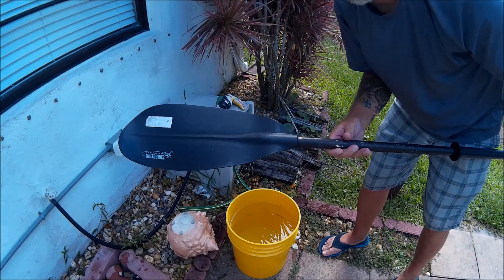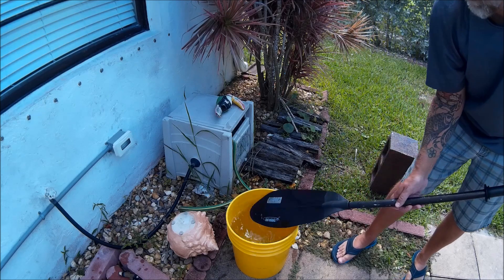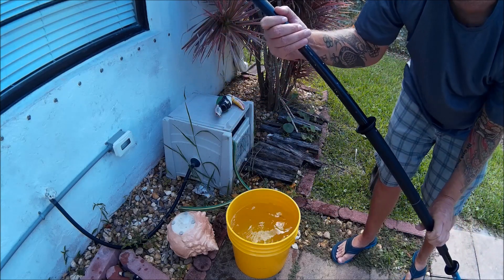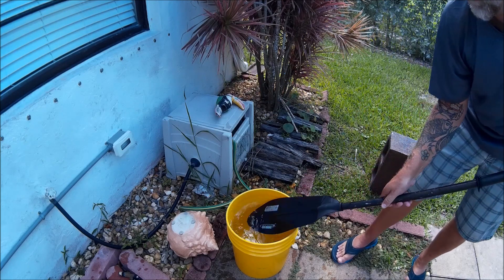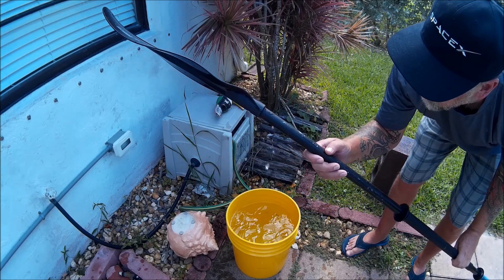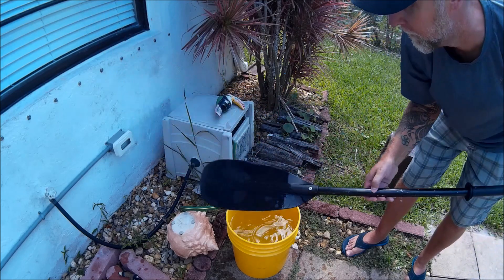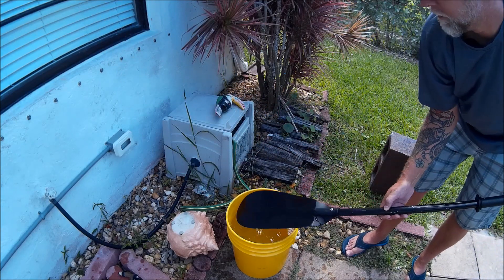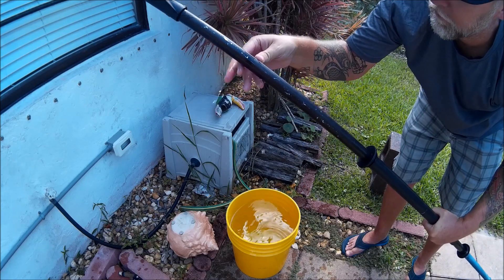First we're going to do the untreated side — see what it looks like. See the water dripping down. Make sure you get to see that. See how the water drips, comes down the end here. Just dripping, dripping, dripping.